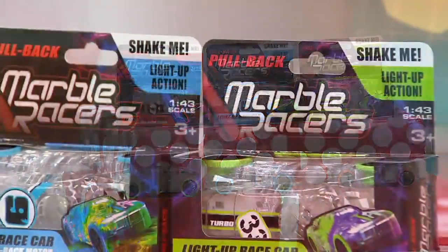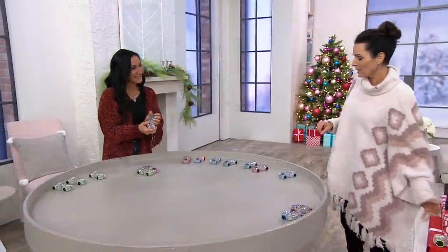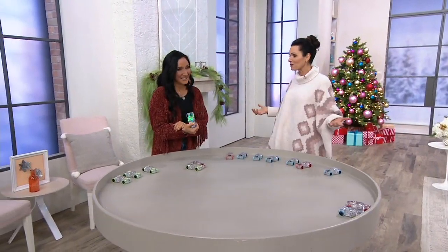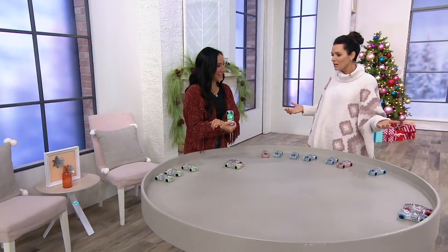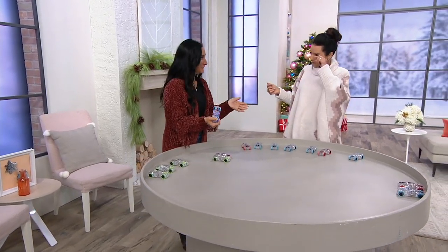Elizabeth Warner, our nationally recognized toy expert — tell us about these. They were award-winning in 2018. When you brought them here last year, did they go crazy? One time they were here and that was it — we went through the whole year's inventory. Everyone was so excited by them.